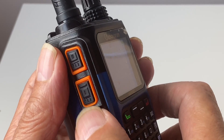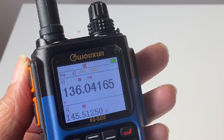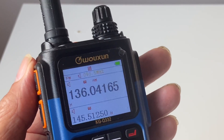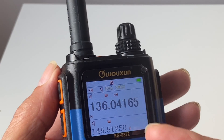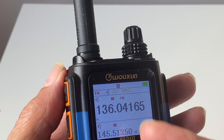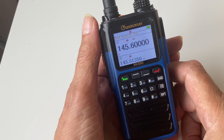A brief press of a button on the left switches to the FM broadcast channel. Although you're listening to FM broadcast, the main channel and secondary channel are both still live and monitoring. If anything appears on either of those channels it will interrupt the FM broadcast.